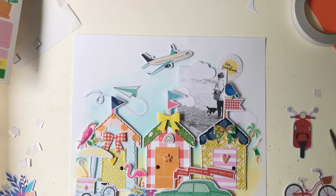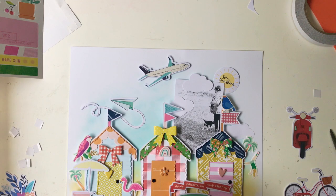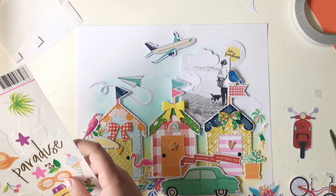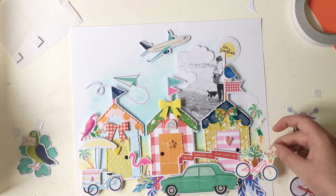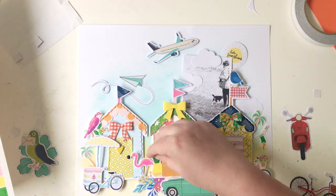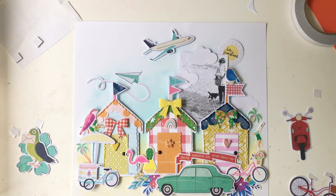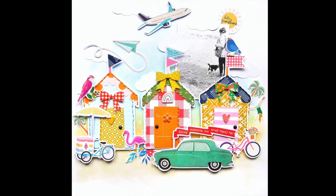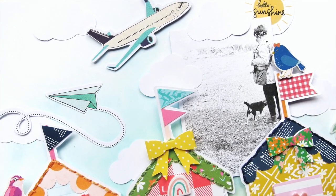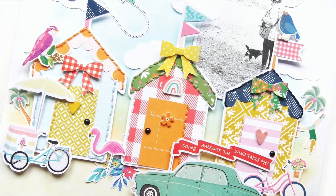I also love that cartwheeling girl die cut — it fit perfectly and it's such a random embellishment, which makes it fun to use. As soon as I created the beach huts, the rest of the page came together really quickly. It was a really fun page and everything fitted together nicely for a kitschy look. So that's me done — here are some close-ups. I hope you're inspired to use this month's mood board with the main kits. I'll leave links to everything in the description box. I hope you're all staying safe and well, and I'll see you in my next video. Bye everyone!